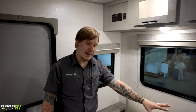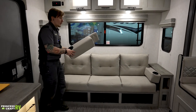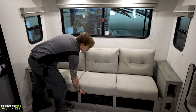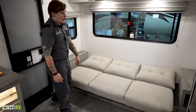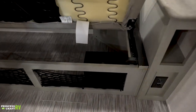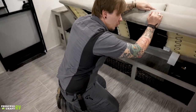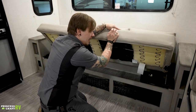Down low we have our jackknife sofa, which makes a secondary sleeping area. First remove the side cushions, then grab from the bottom and lay it out flat like a futon. One cool feature: if you lift this up, it exposes your lockbox — whether you want to store valuables in that spot, this is keyed exactly the same as the entry door, so some thought went into that.